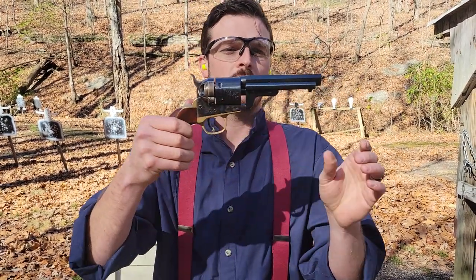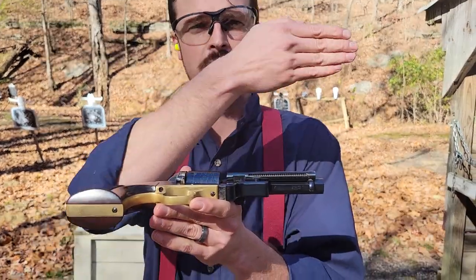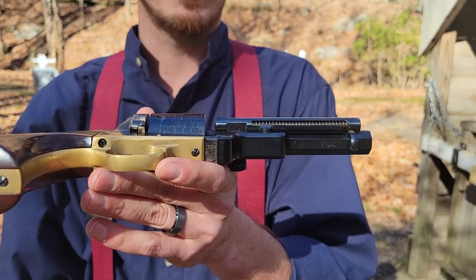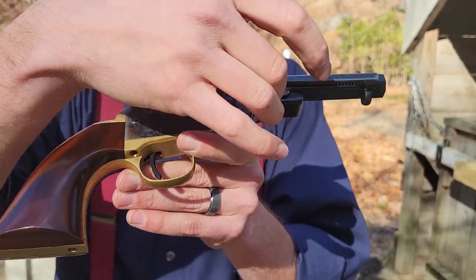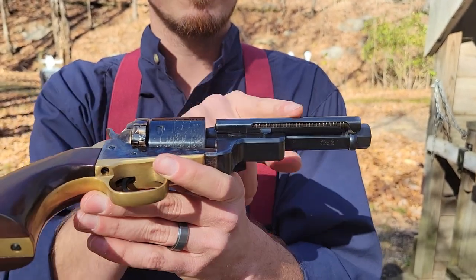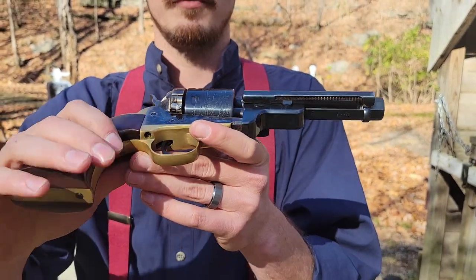Not sure why they didn't go with the longer grip for the 1873, but it is what it is. On these conversions as sold, there is no hole where the loading rod would have been — it looks similar in that squared-off shape but there's nowhere for the loading rod to fit. They do make cartridge conversion revolvers that still have the entire loading rod assembly and just add a loading gate, so you pop empties out with a rod — no ejector assembly. But this one does have an ejector, and very similar to the others, I have to make a turn before I can start ejecting.